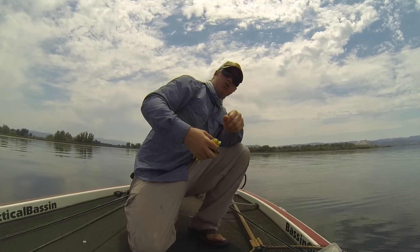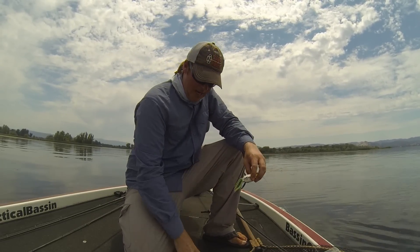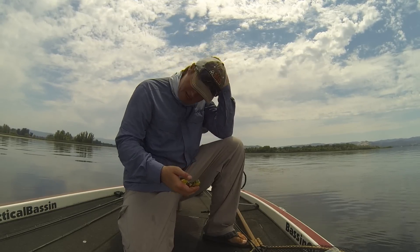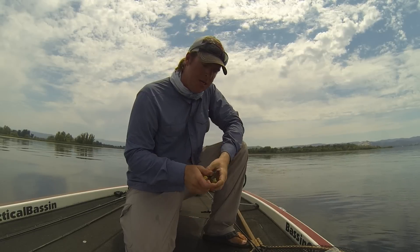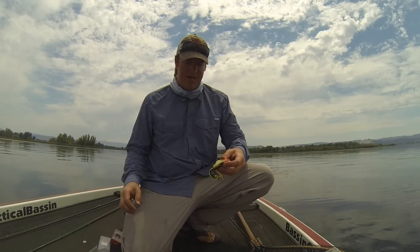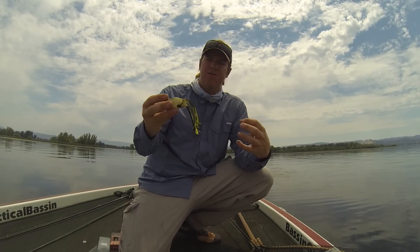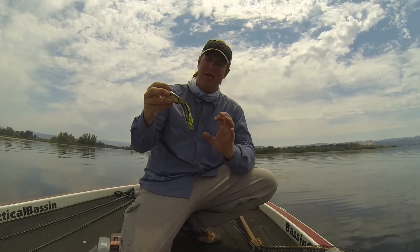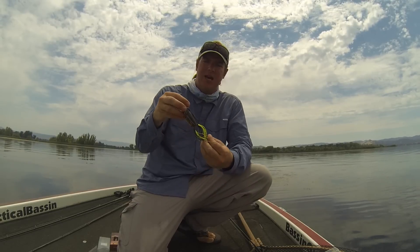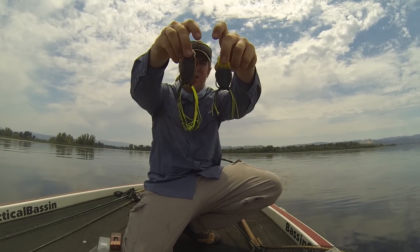There are a couple of simple things that you can do that will help you put more fish in the boat, and I do it to every single frog. The first thing I do that applies to everything is trim the legs. When you first get a frog and take it out of the package, you can see the legs are really long. It looks good in the water but it gives fish that come up and strike at the bait a lot more to hold on to other than the hooks — a lot of the time they get a hold of those legs and pull that frog down, and when you set you never have a chance. So the first thing I do is trim the legs up. I cut them pretty short — you can see the difference.